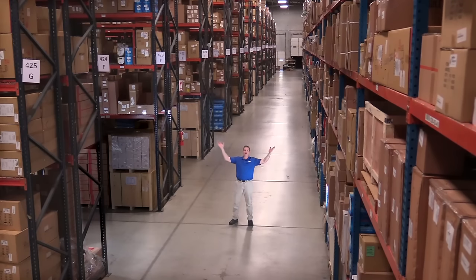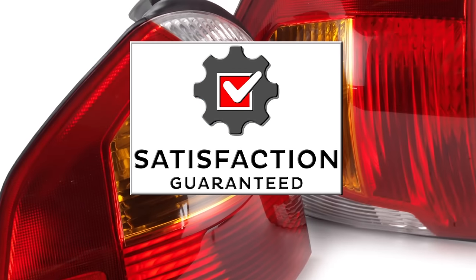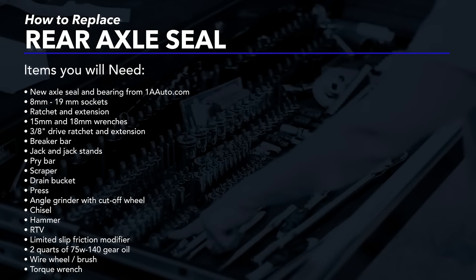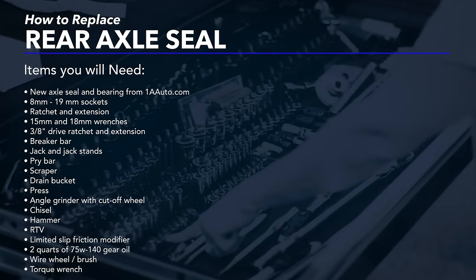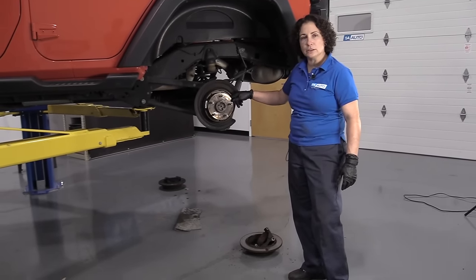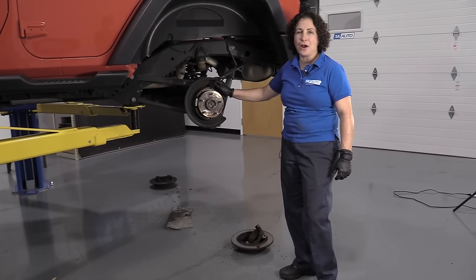Hi, I'm Mike from 1A Auto. We've been selling auto parts for over 30 years. Hi everyone, Sue here from 1A Auto, and today we're going to show you how to do rear axle seals on a 2015 Jeep Wrangler. If you need any parts for your vehicle, click on the link below and head on over to 1aauto.com.